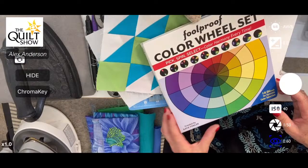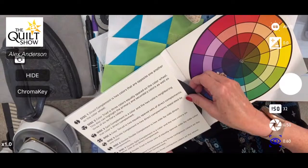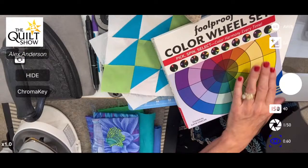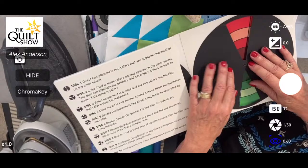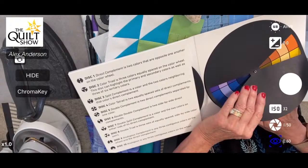The discs are really cool. This is disc number one — it's a complement disc, it tells you right inside. You put it on the wheel, spin it around, and be confident those different colors will work beautifully together. The other thing about these tools is that some of you are going to work with your own fabric — which I totally encourage. This block I'm working on is going to be analogous.